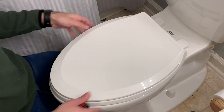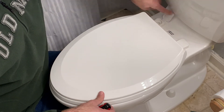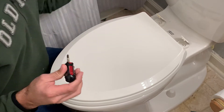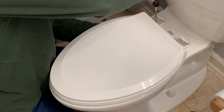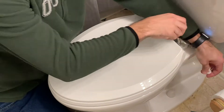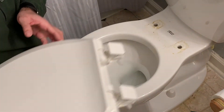The next thing we're going to do is take off the existing toilet seat. There are little plastic caps in the back that you just pop open like this. Then there's a nut underneath that you hold with your fingers, and you take a screwdriver and unscrew it. Then you can just lift the old toilet seat off.